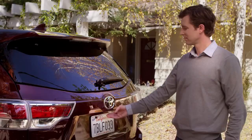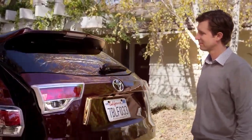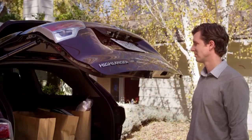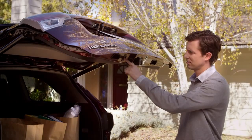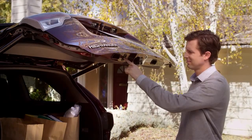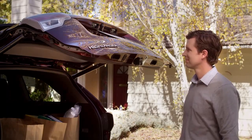Now let's say my dad wants to reset the liftgate. He just opens the liftgate and presses and holds the button until he hears four beeps. He continues holding the button until he hears two more beeps. Now he's reset the liftgate to the factory settings.